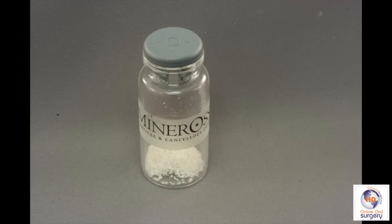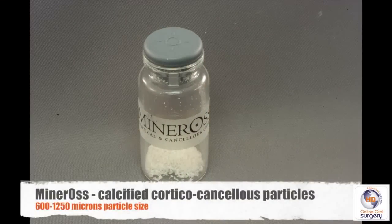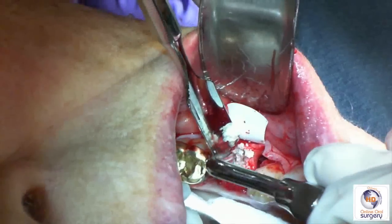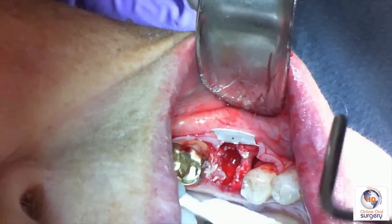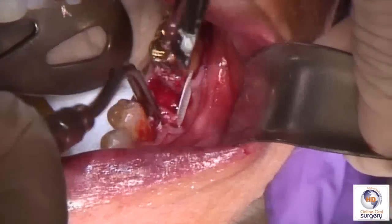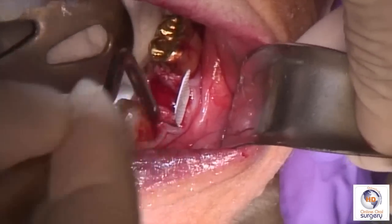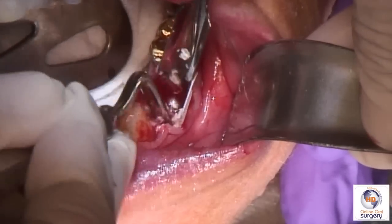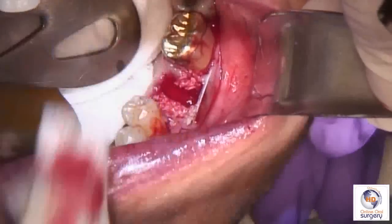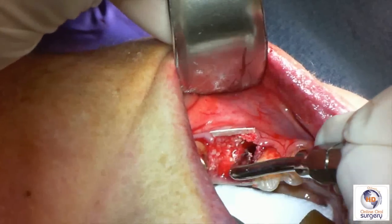My preferred grafting material for this use is Mineros, which is a calcified cortical and cancellous graft with a particle size between 600 and 1200 microns. So now we're going to fill our thoroughly debrided extraction socket with Mineros. If the patient is under IV sedation or general anesthesia, we'll actually draw back some blood and mix it directly with the graft material. In this case, we mixed it with saline because the patient is awake. We want to pack the material into the socket such that there's no dead space within the graft, but it's not overly packed or overly dense.